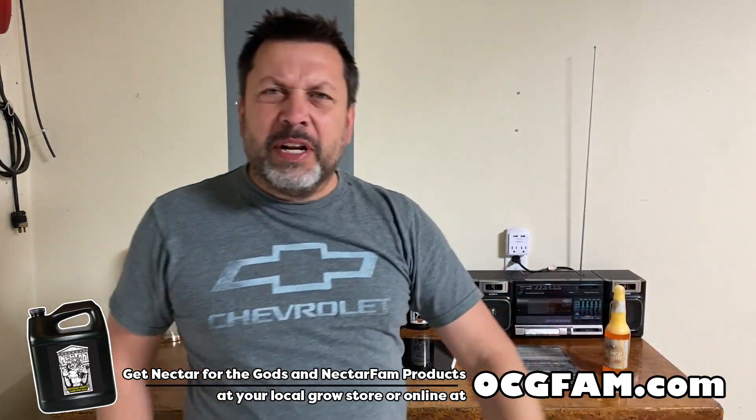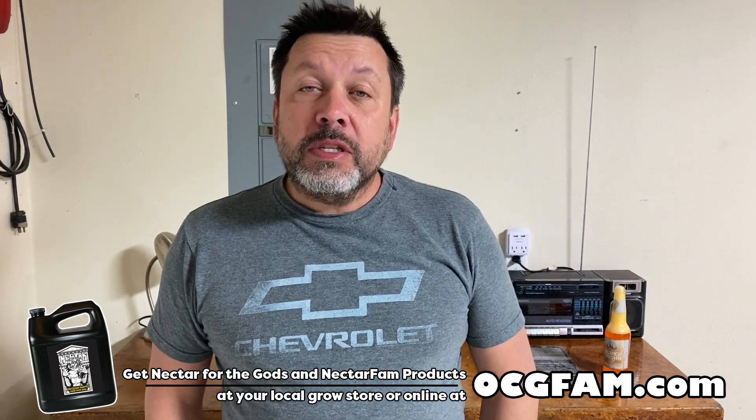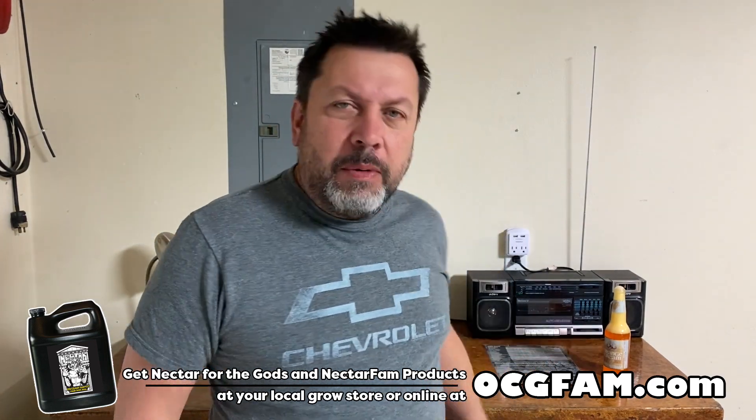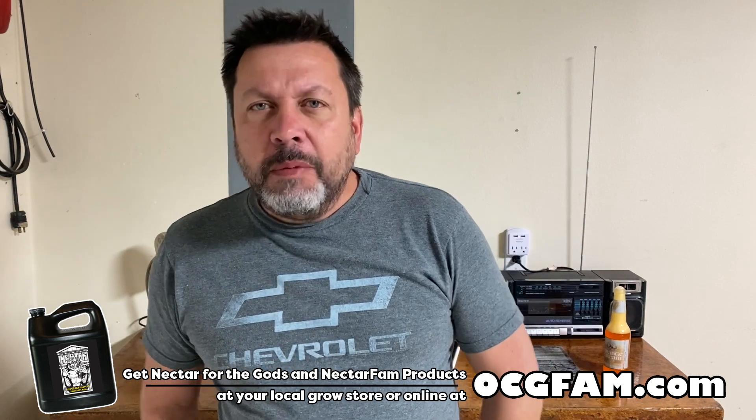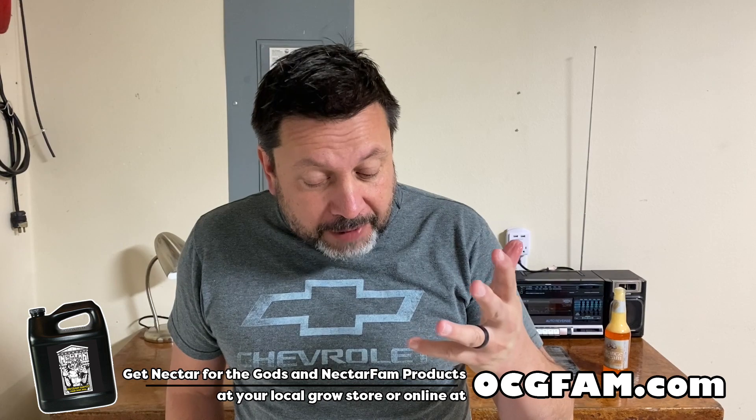Hey there, Bob from Morgan's Costa Gardener. Welcome to the OCG Fam Show, my YouTube buddies. What's going on? I can't recommend the orange cream soda. Let me know in the comments, and we'll talk about it after the show.